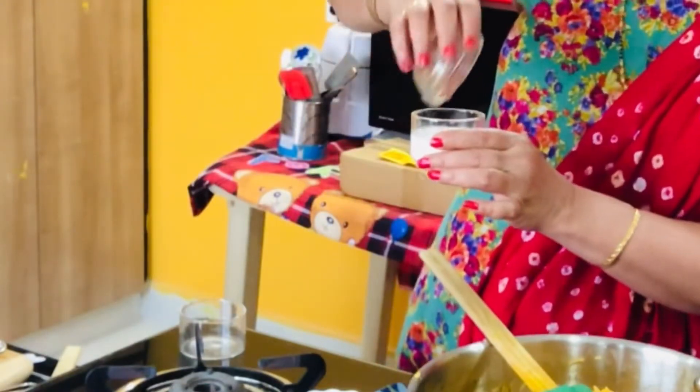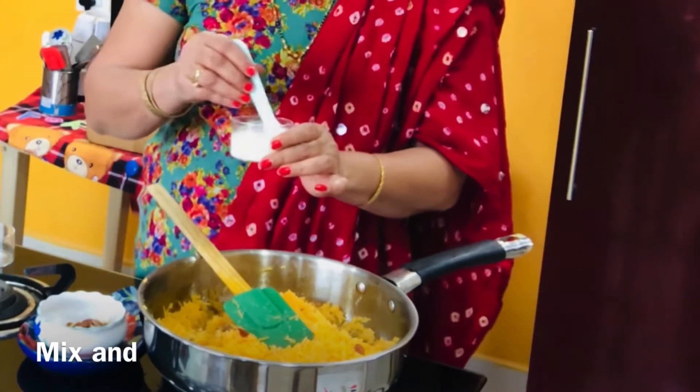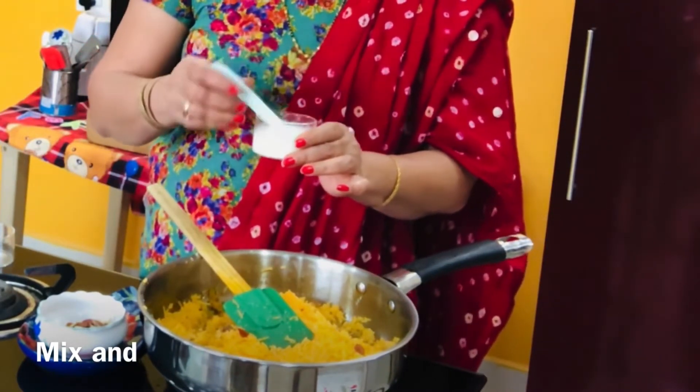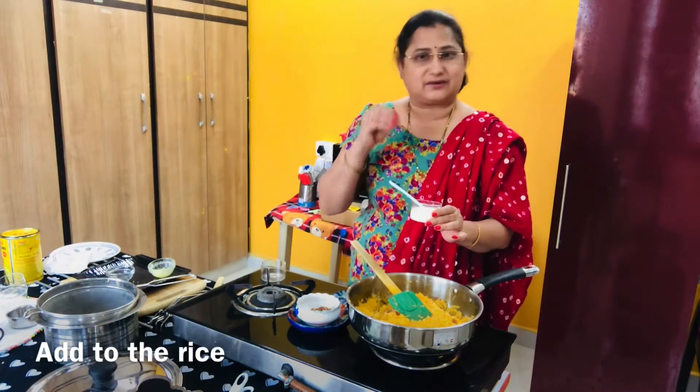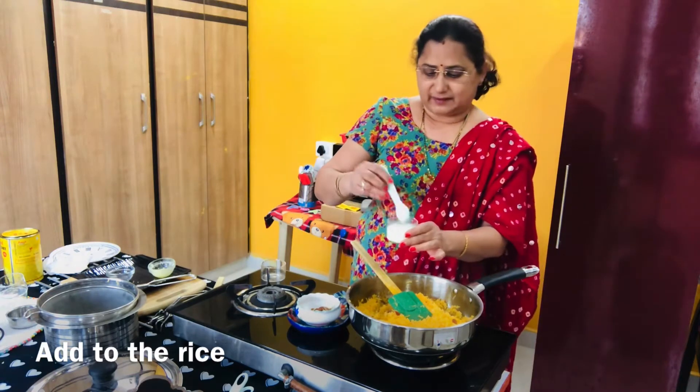Saffron is strong — put it in here. Saffron is strong with a very good taste. The aroma is very good and the taste is very good. So now I am going to put it in here.